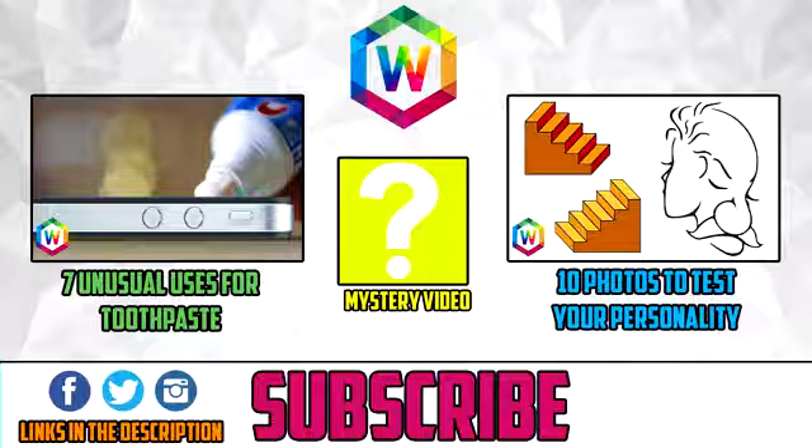And that brings this list to an end. If you enjoyed the video then it would be much appreciated if you give it a thumbs up and shared it. If you're new around here then why not subscribe for new videos just like this every week. Anyways I jolly well hope you liked it and as always, thanks for watching.